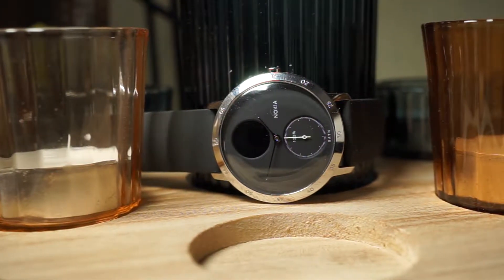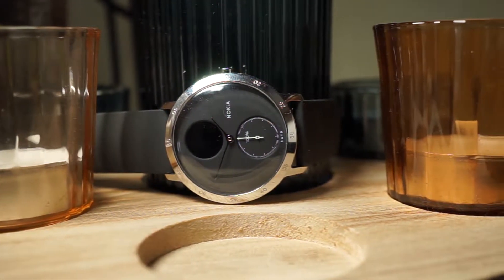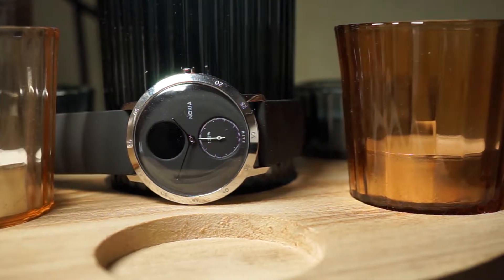The app also acts as an activity tracker, enabling users to start and finish workouts and compare data between them. Activities can include swimming, running, and cycling.